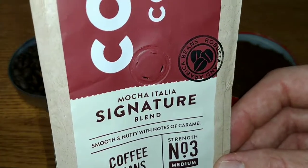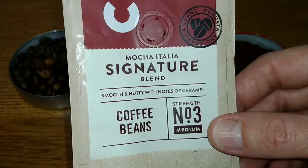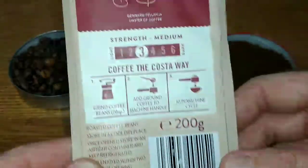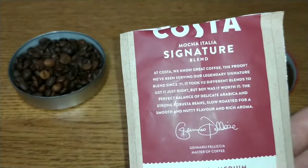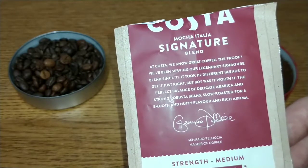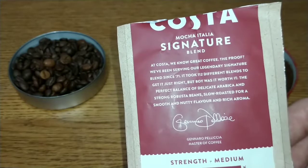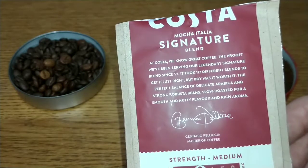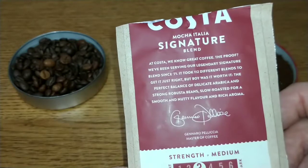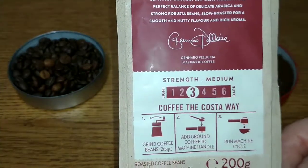On the front of the pack it says robusta and arabica beans, smooth and nutty with notes of caramel. It's a strength number three — medium. On the back it says: at Costa we know great coffee. The proof — we've been serving our legendary signature blend since '71. It took 112 different blends to get it just right, but boy was it worth it — the perfect balance of delicate arabica and strong robusta beans, slow roasted for a smooth and nutty flavour and rich aroma. That is from Genaro Peliccia, Master of Coffee. And there's the strength guide.